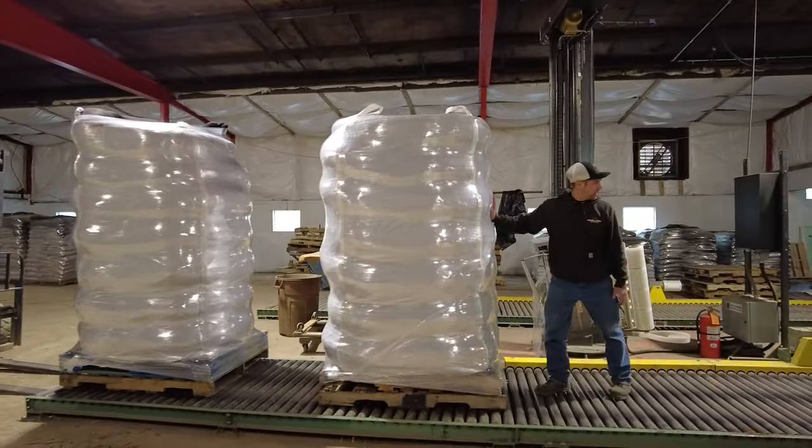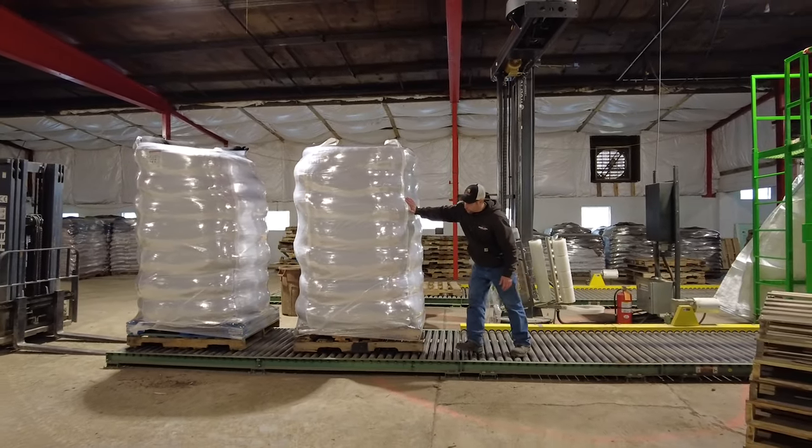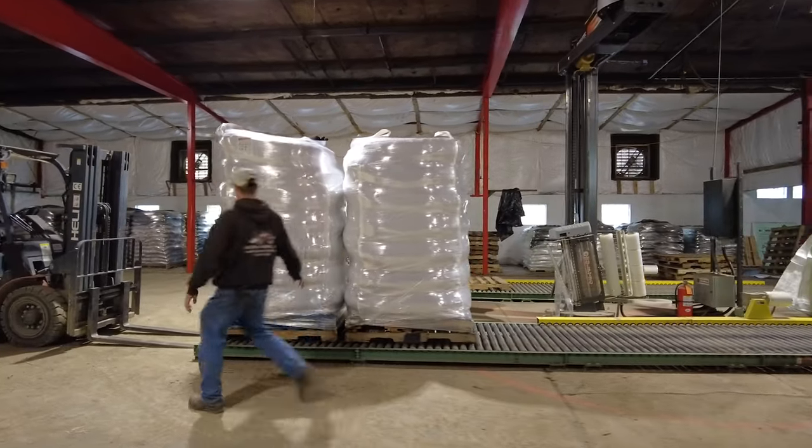We have 16 feet of powered conveyors and then 12 feet of gravity rollers, so you can move this 2,000-pound pallet with ease.